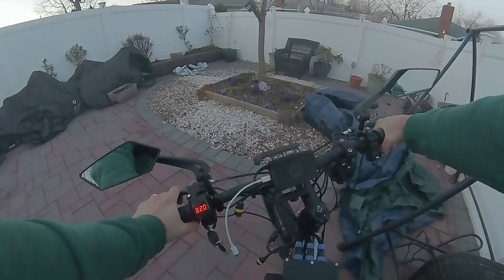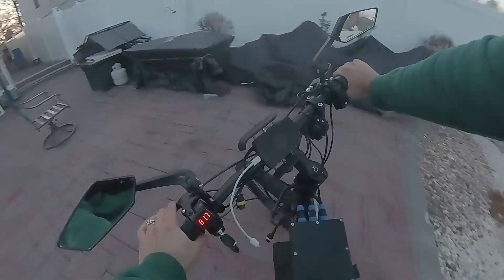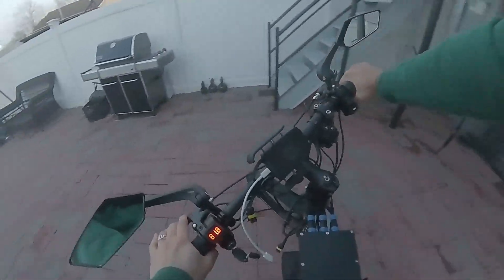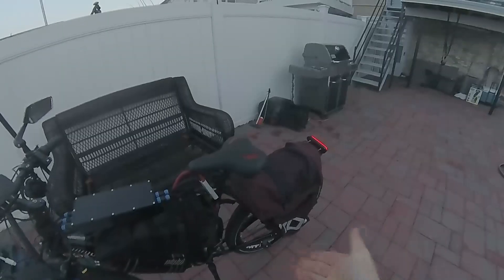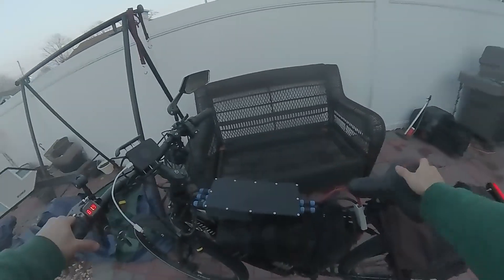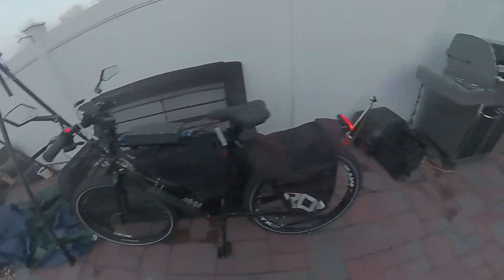Now it's booting up, but you can see I'm hitting full throttle and I'm taking off like a 50cc scooter. This is a 3000-watt hub motor so it's 100% capable of more acceleration — when I was using a different controller it had way more. So it's got to be something with the FOC settings.